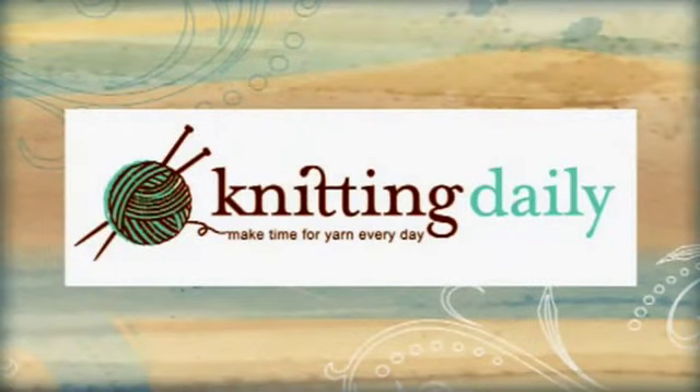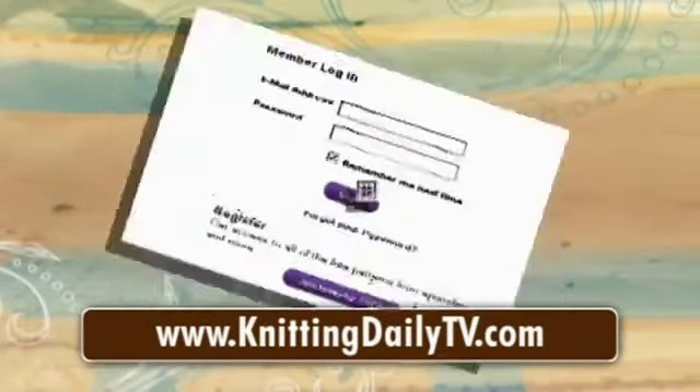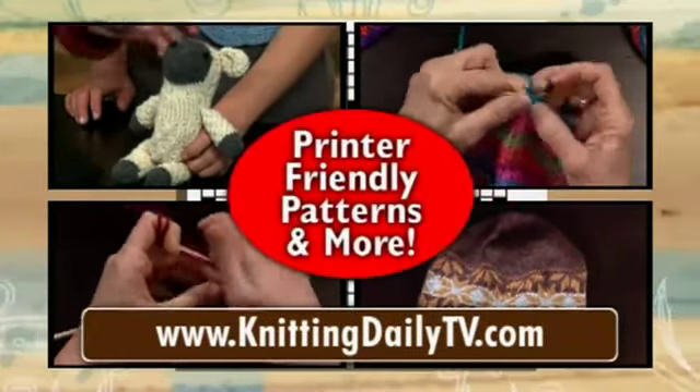And that's today's Crochet Corner. Knitting Daily — make time for yarn every day. Visit knittingdailytv.com for free access to all of the project instructions, ideas, tips, and techniques from this season of Knitting Daily.